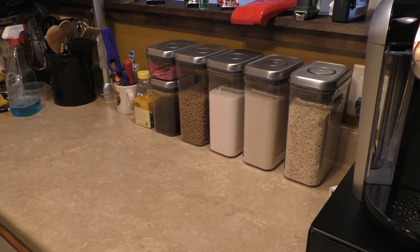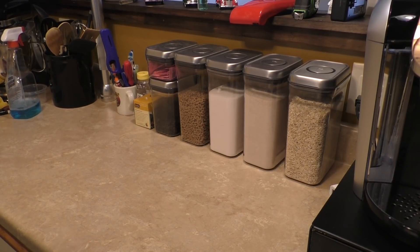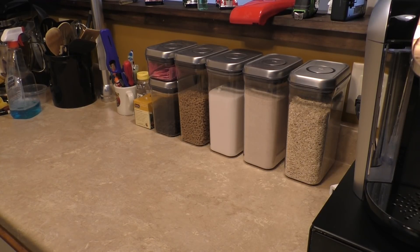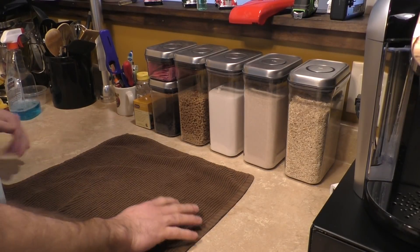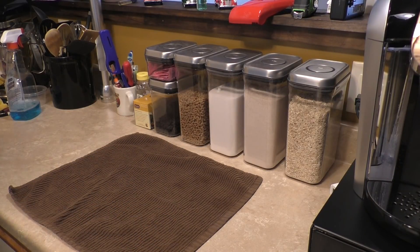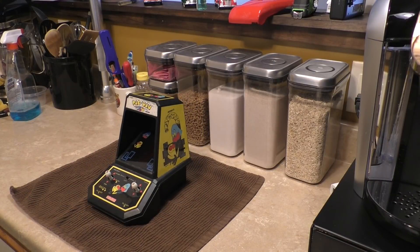Welcome back. Today we're going to look at something a little bit different from what we're used to dealing with here. I was contacted by a former co-worker, someone who had retired and is now enjoying the good life, and she had this unusual request. She has this device that her child once used way back in the day. Her child is grown with children of her own, and this is what I was asked to repair.